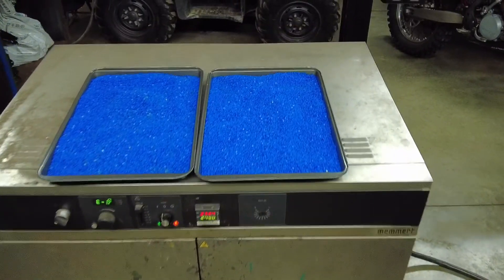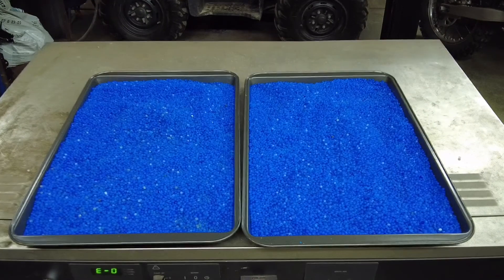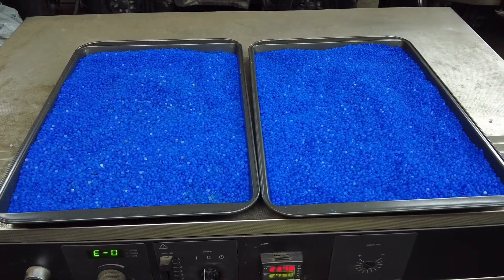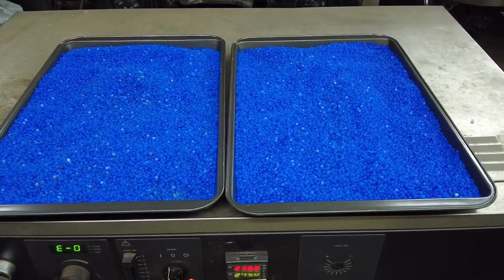Allow the desiccant to fully cool before putting it back in the canister and putting your three-stage dryer back into operation, and you should be set for many more hours of plasma cutting performance.